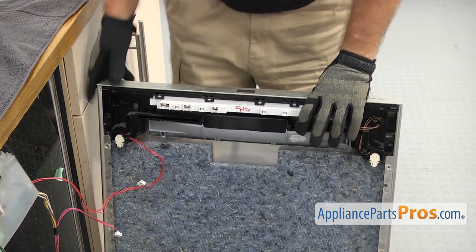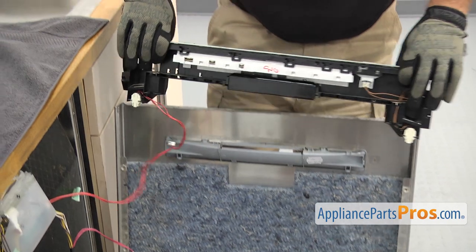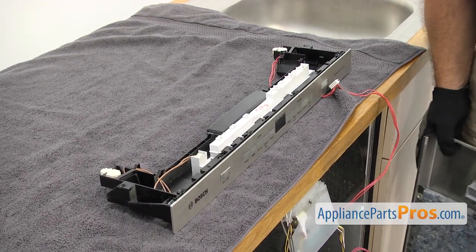Once you have all the wires out, we're going to lift the control panel off and set it on the counter. You want to make sure you have a towel down so you don't damage anything. Then we're going to set the outer door panel aside.